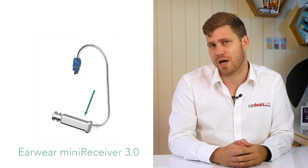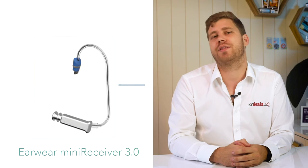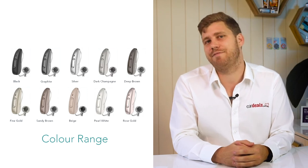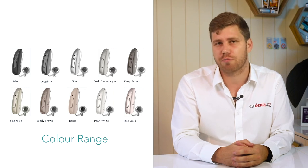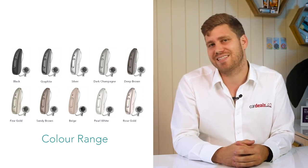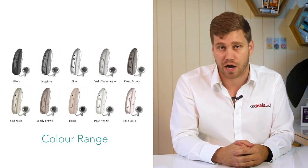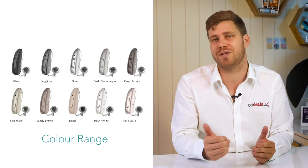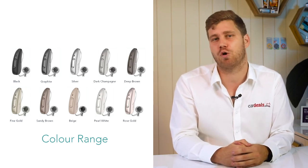The Pure Charge & Go comes with a reinforced titanium shield design for its receiver, stopping breakages when people remove the hearing aid by holding the receiver. Additionally, there are 10 colour options available — a significant offering from any manufacturer. As the smallest rechargeable receiver-in-the-canal device in the Signia range, those seeking ultimate discreteness can choose a colour matching their hair or skin tone, and audiologists can assist using colour charts on the day.